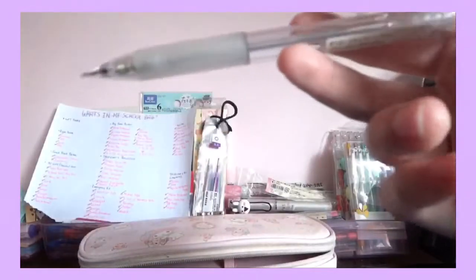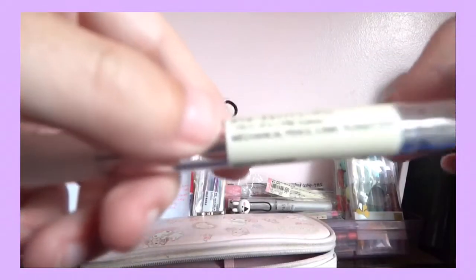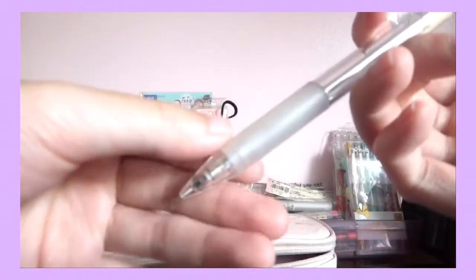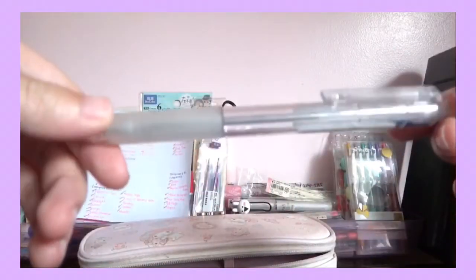Next, here's another Muji — this is the one I got from my Japan haul. If you haven't watched it, please go watch it. This is the mechanical pencil, 0.5 millimeters with a rubber grip, and I absolutely adore this. It's just really nice.